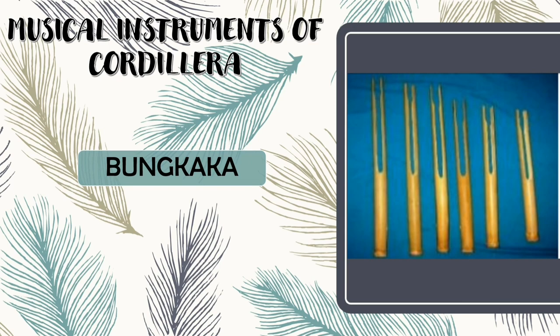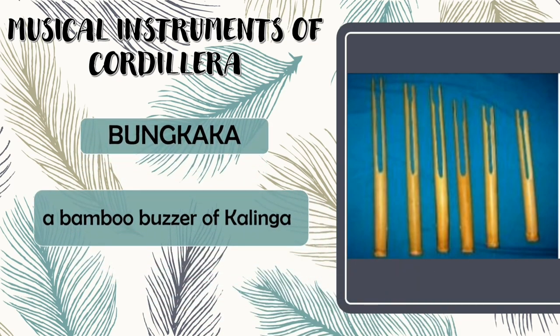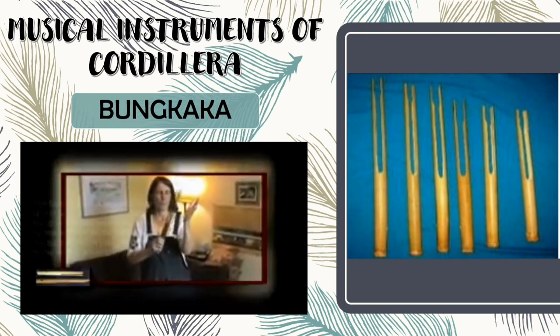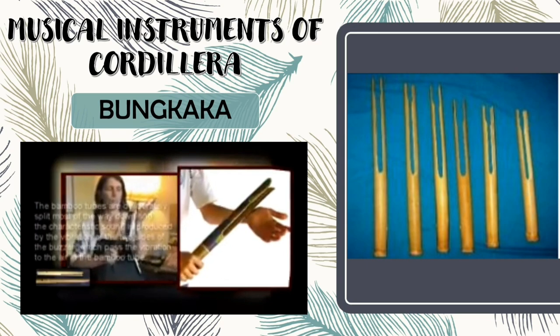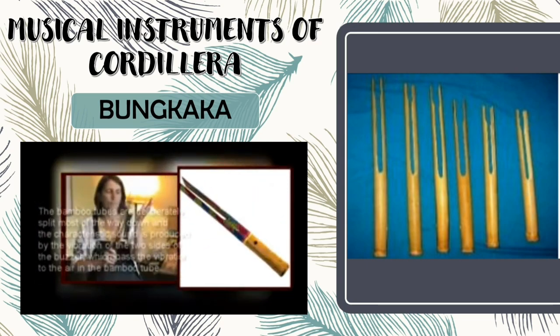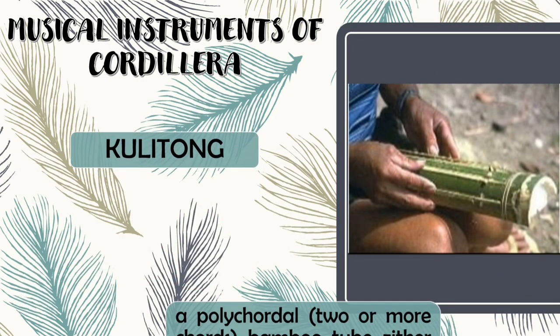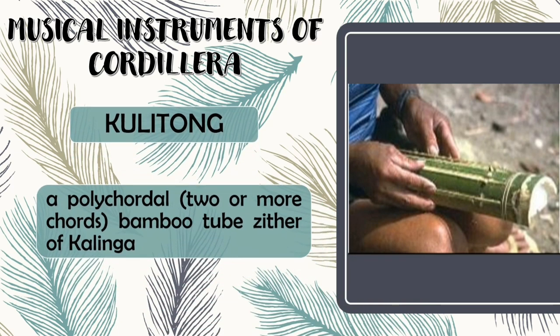Next is Bungkaka. Bungkaka is a bamboo buzzer of Kalinga. Kulitong is a polychordal, or two or more cords, bamboo buzzer of Kalinga.